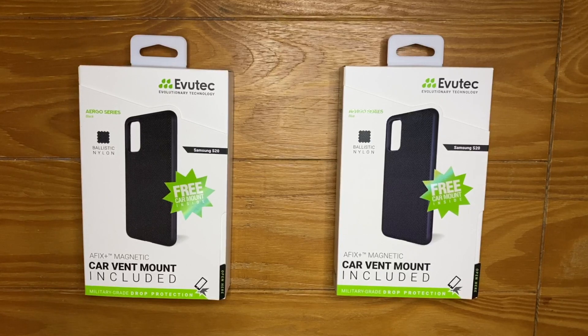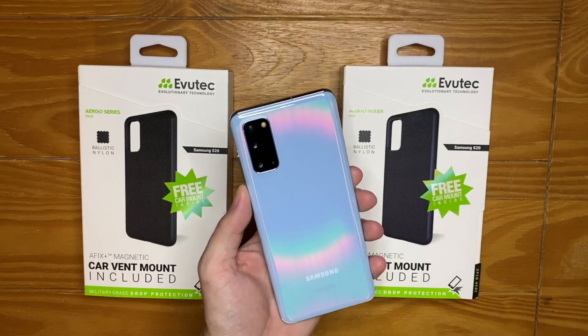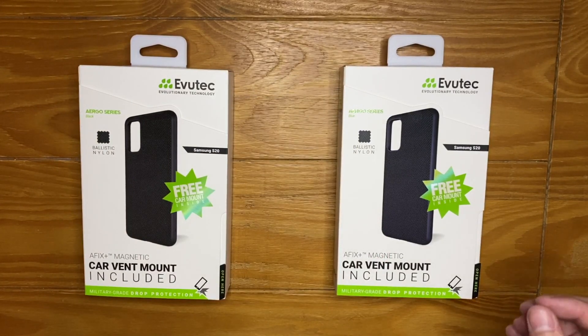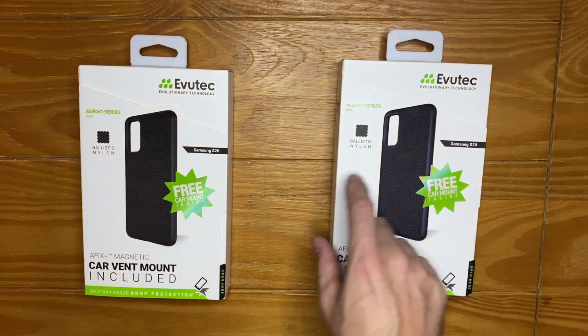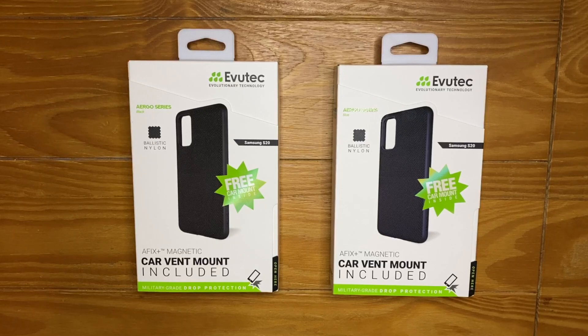Welcome to another video. Today I want to take a look at these cases by Evotech — the ballistic nylon case for the Galaxy S20. They also make it for the S20 Plus and S20 Ultra, in blue and black. Thanks to Evotech for sending these out. What makes them unique is the nylon back with a soft touch feel, and they include a magnetic car vent mount that does not interfere with wireless charging.